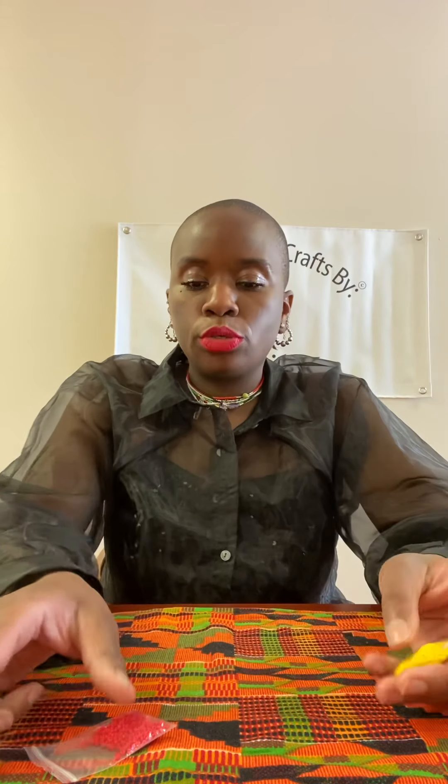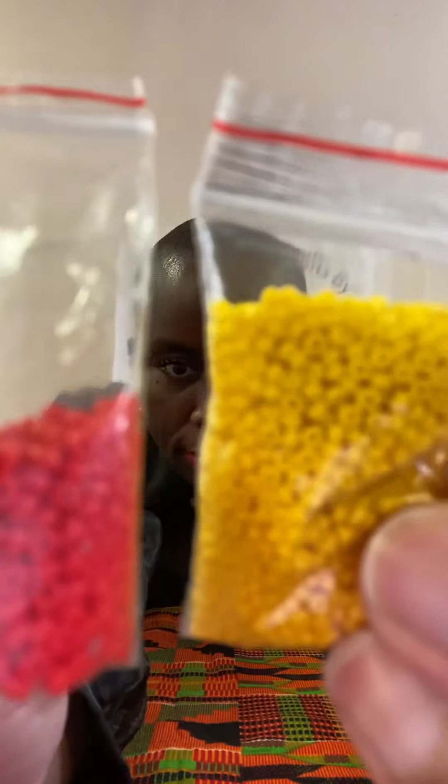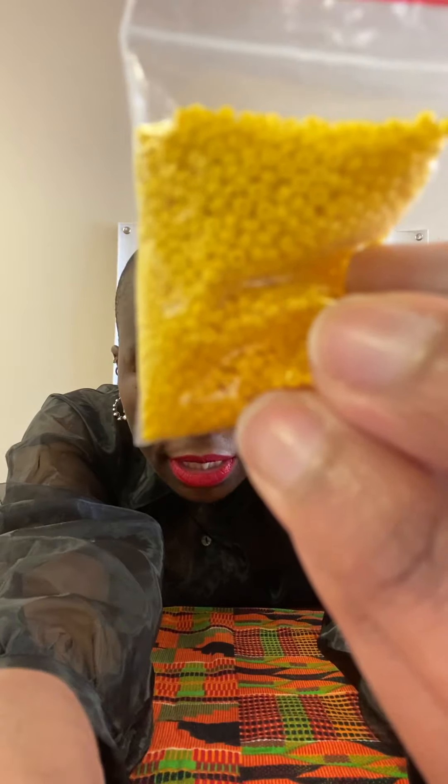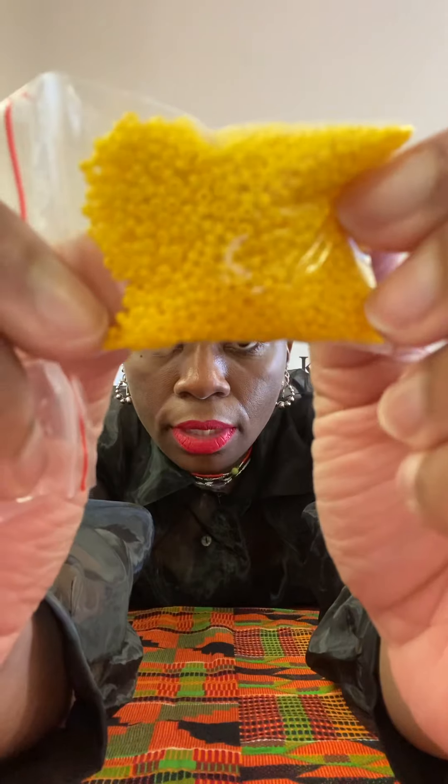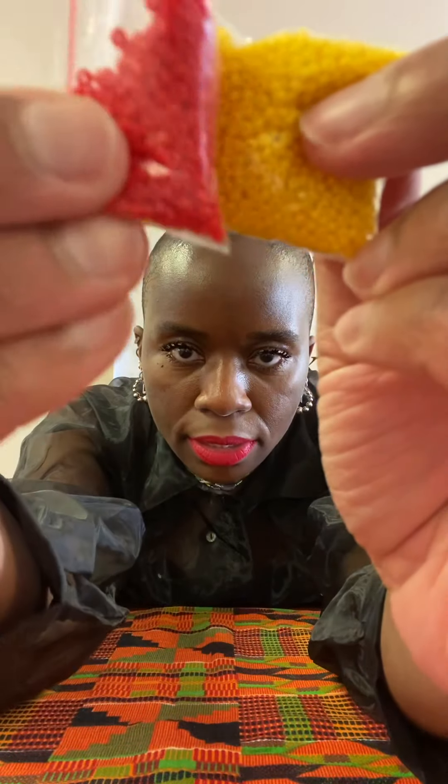I forgot to show you exactly what I was talking about, because I said in the video I was going to show you. So I'm going to do a side-by-side — I can't turn the camera around since I'm on my phone, but I'll try my best. Both of them are size 11s, and as you can see, the holes in the yellow beads are a bit smaller compared to the holes in the red beads. You can definitely see the difference, and both of them are size 11.